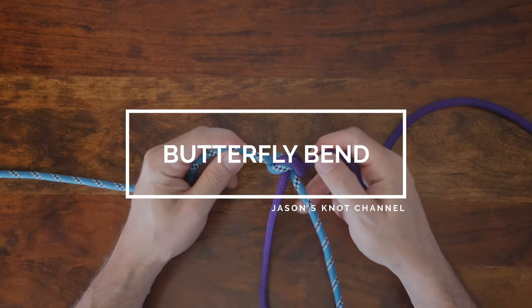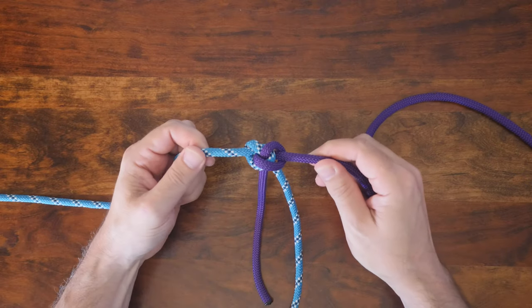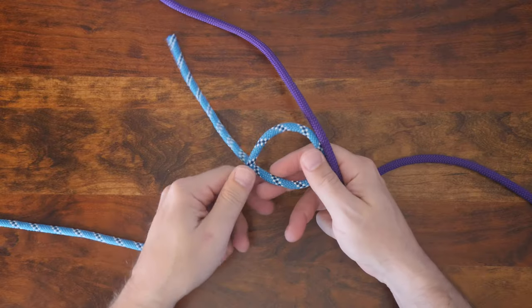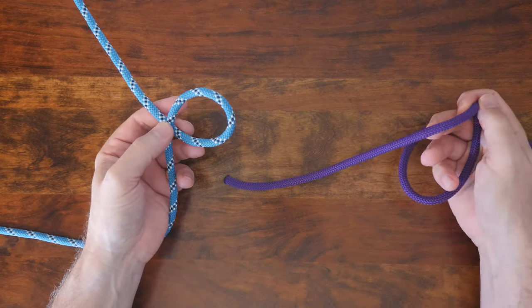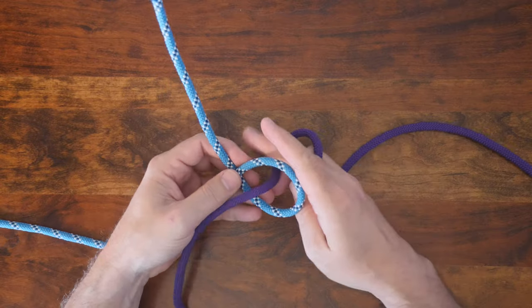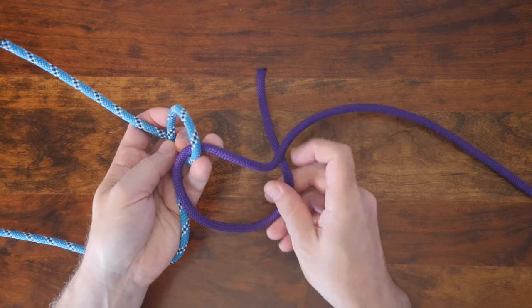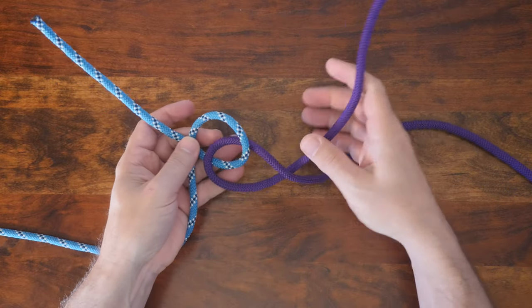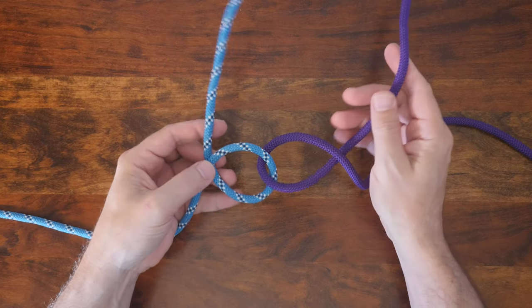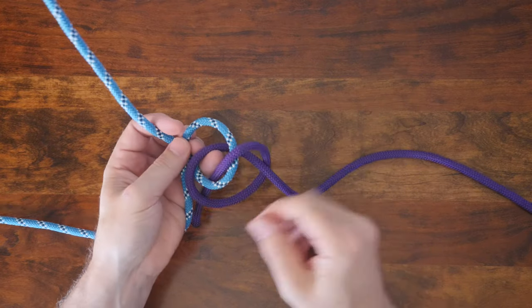The Alpine Butterfly Bend is a type of knot that's used to join two ropes together. These types of knots are called bends. There are many other knots that can be used to join or tie two ropes together. I highly recommend my video '24 Great Bend Knots' — I'll provide a link in the description and at the end of this video. I'm also going to put a link to my video showing the Alpine Butterfly knot as a loop knot. Many loop knots can be converted into bends, and the Alpine Butterfly is a great example.